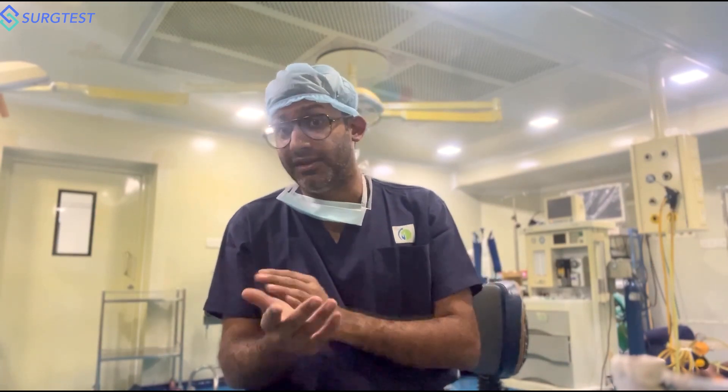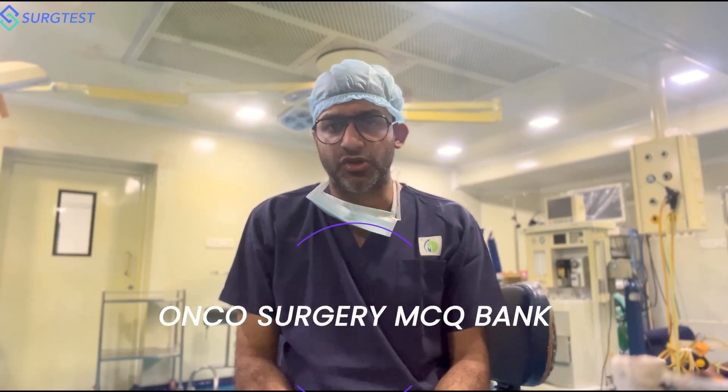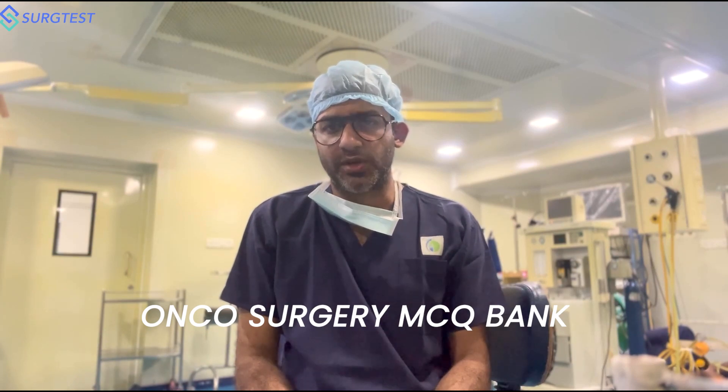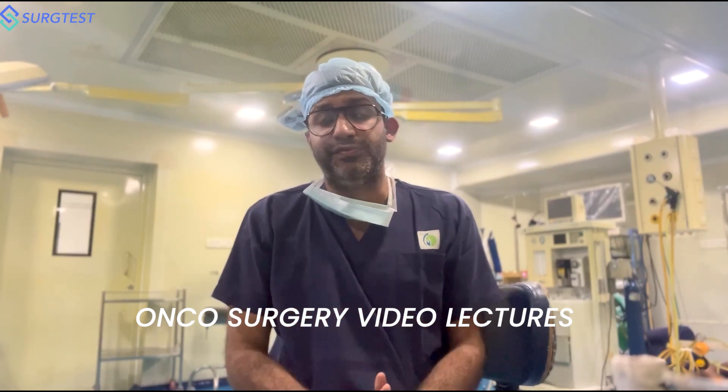You will have to watch them if you're really serious, especially if you're preparing in a very short time and haven't read Shackleford before. When it comes to onco surgery, your primary source is going to be the MD Anderson Handbook of Surgical Oncology, 6th edition. Devita questions can be asked, and NCCN guidelines are a major chunk of questions. The MD Anderson Oncology Handbook can be easily finished in one month if you're serious. Supplement it with the Onco Surgery MCQ Bank. For those who are serious, you can also use the Onco Surgery Video Lectures to strengthen your concepts or if you find it difficult to solve MCQs.